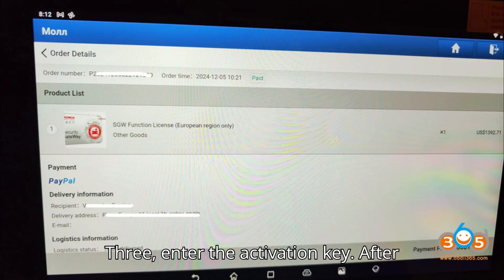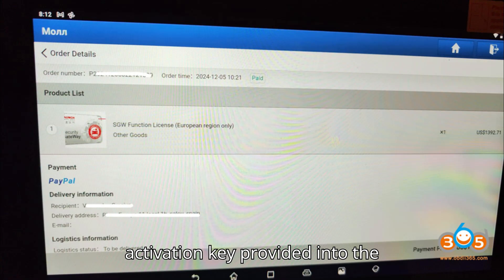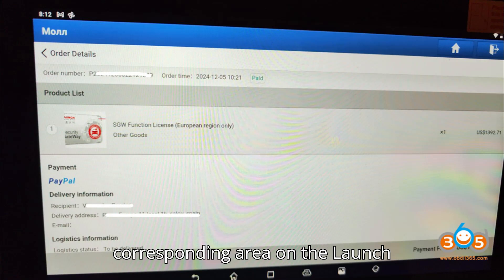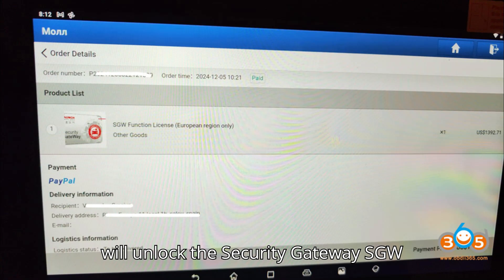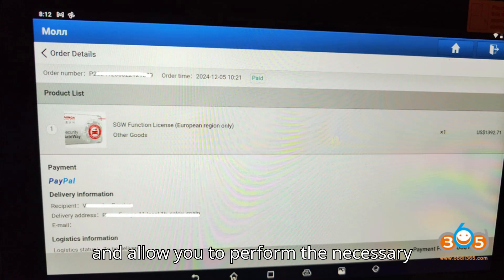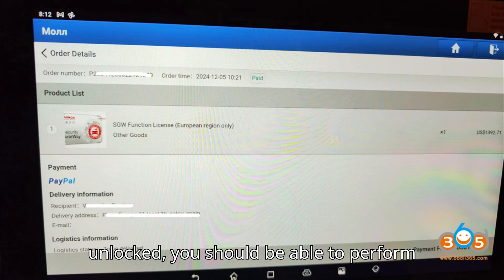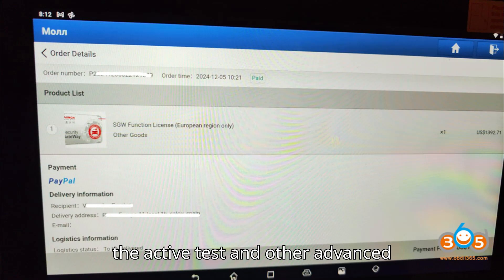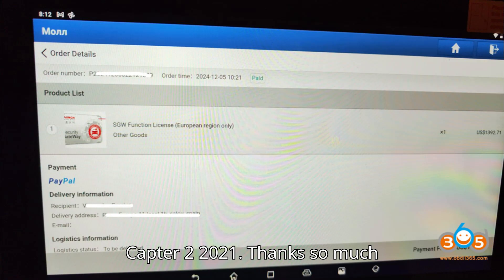Step 3: Enter the Activation Key. After receiving the Activation Card, input the Activation Key provided into the corresponding area on the Launch X431 Pad 7. This key will unlock the Security Gateway (SGW) and allow you to perform the necessary diagnostic tests. Once the SGW is unlocked, you should be able to perform the active test and other advanced diagnostic functions on the Renault Captur 2 2021.